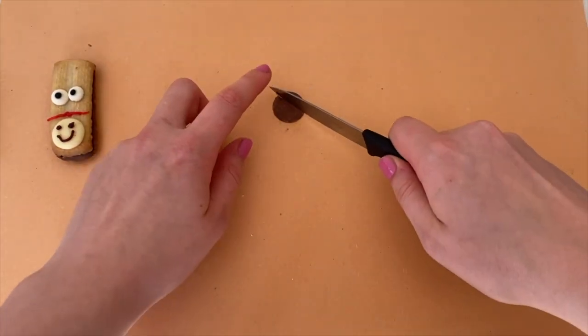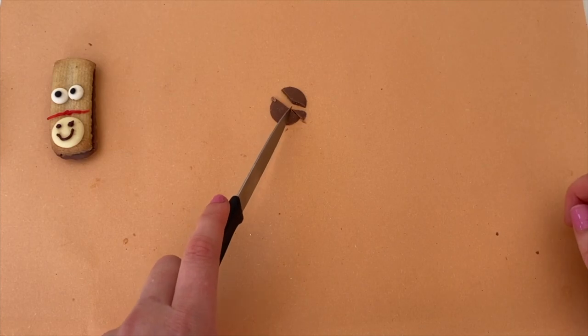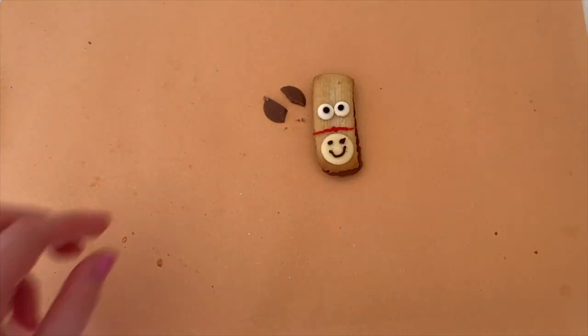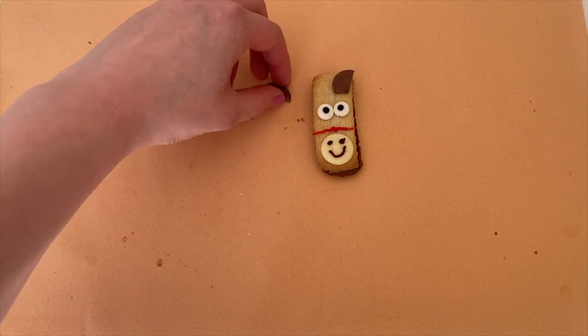Carefully using your knife, cut the chocolate button in half. You also want to take small slices out of both halves, a bit like a pizza. These pieces will form your pony's ears. Next you're going to stick the pony's ears on the top of his head above his eyes using icing.